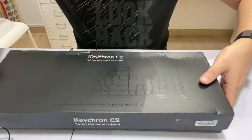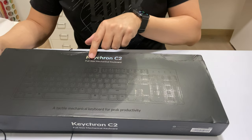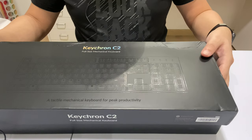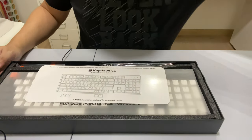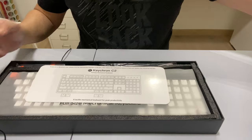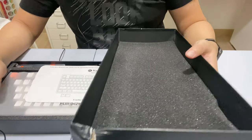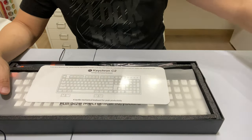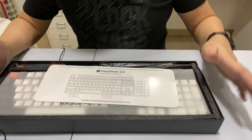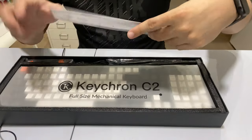This is the first time I am hands-on with the Keychron C2 full-size mechanical keyboard. There's foam on top. One thing to notice is the box is a little bit damaged, but I do expect stuff like this to happen. Most importantly it's padded around it, so it's not too bad.